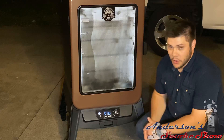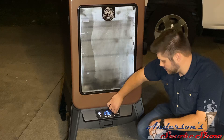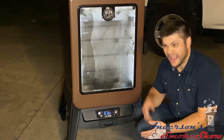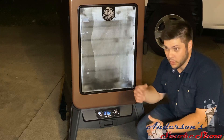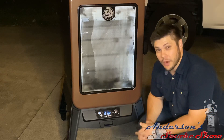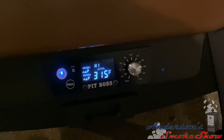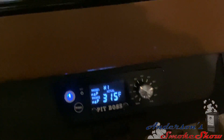Now that we've got the smoker primed, we are going to do a burn off. We're going to turn it up to the highest temperature so we burn off any oils, grease, or other contaminants that may be inside the smoker. We're going to let this run for about 40 minutes. We're in our burn-in process — we're up to 315 degrees. As you can see, it's putting out quite a fire in there, not really producing any smoke, but that's to be expected.